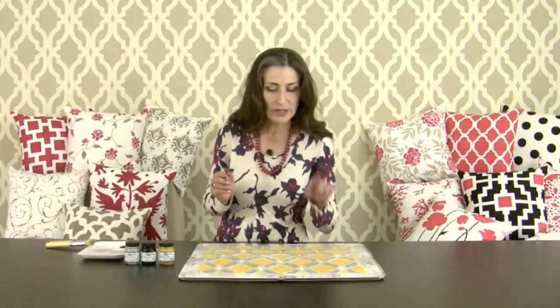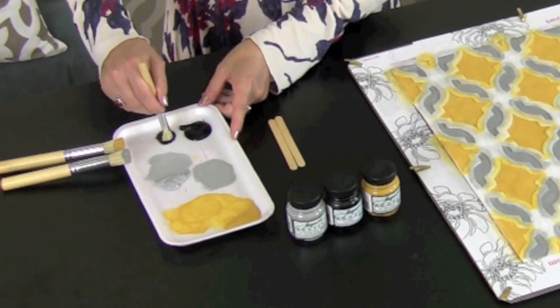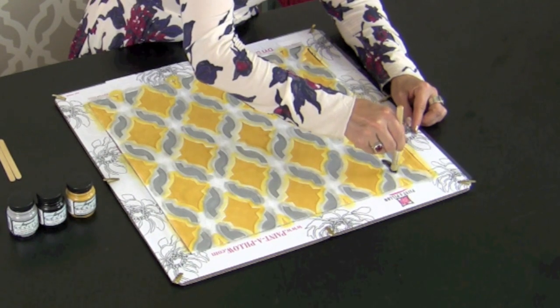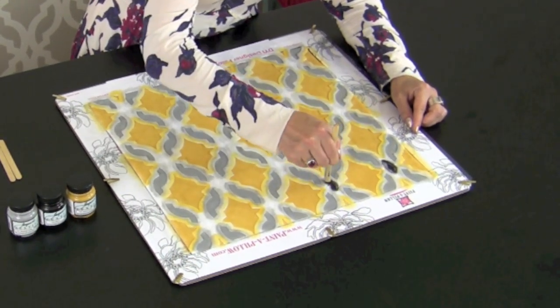The element I'm going to stencil is a very small diamond, which I'm going to do in black. This is why we stencil from light to dark — dark color usually doesn't get contaminated by other colors.